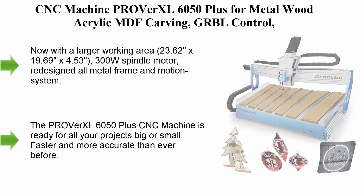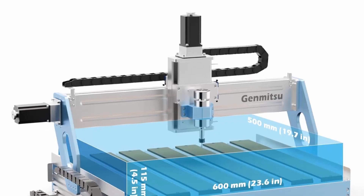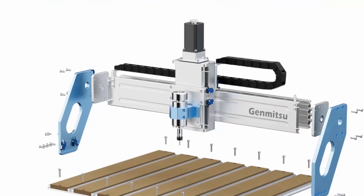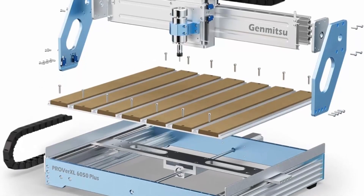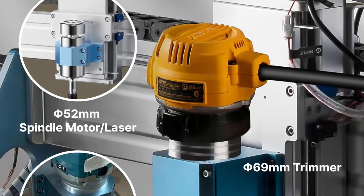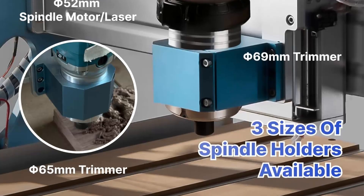Top 5: CNC Machine Proverxel 6050 Plus for metal, wood, acrylic, and MDF carving. GRBL control, 3-axis milling CNC router with hybrid table. Working area 600x500x115mm (23.62x19.69x4.53 inches). Now with a larger working area, 300W spindle motor, redesigned all-metal frame and motion system. Faster and more accurate than ever before with all-new dual HG15 linear rails.